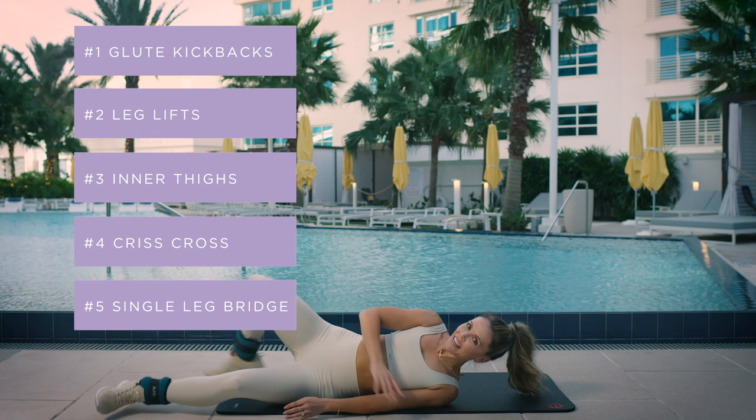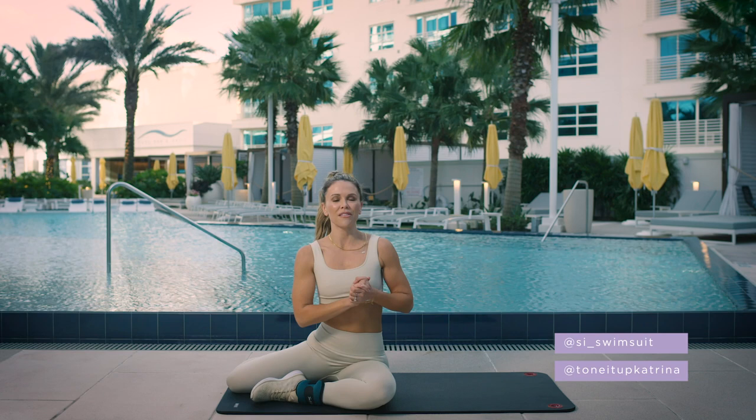Complete 15 to 20 reps and go through everything three times through. I hope you love this workout. I will see you soon. Thanks.